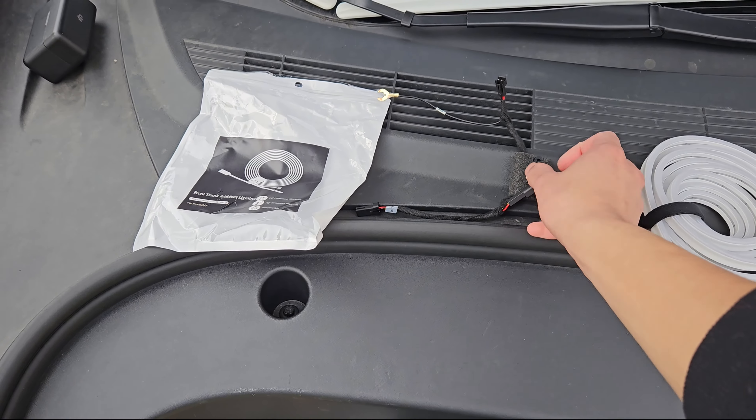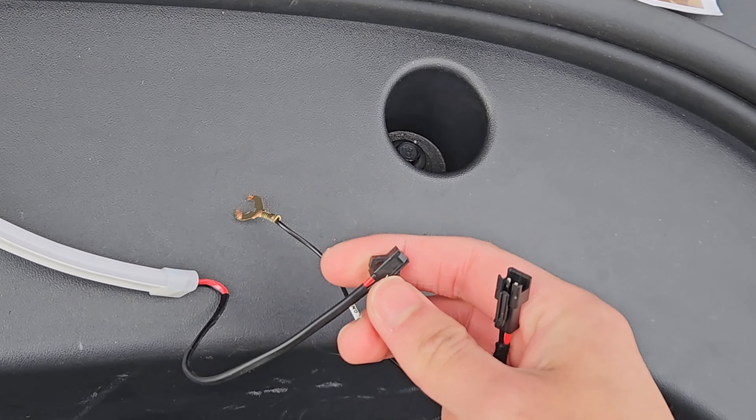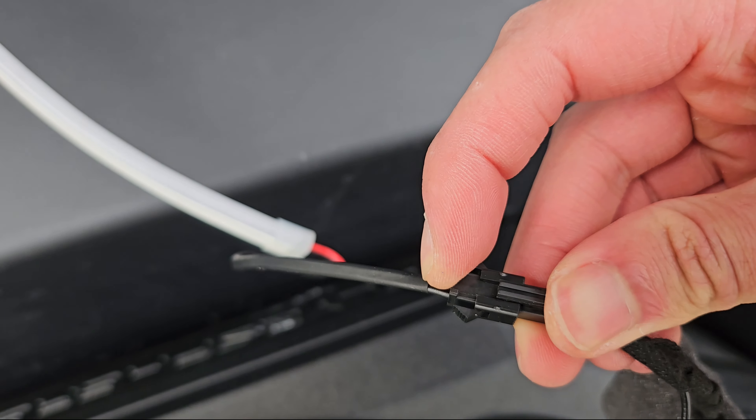Let's grab our splitter right here. The first thing I'm going to do is plug this into the light kit. This is keyed — it's only going to go in one way. You can also match the red wire here with the red wire on this side. And click — it's connected.